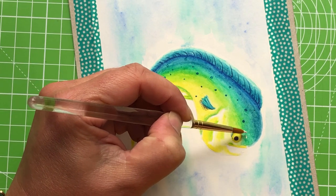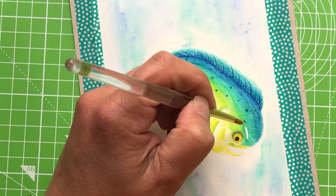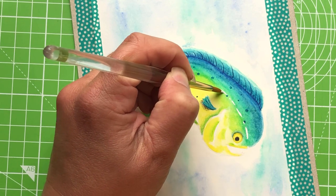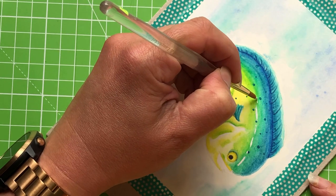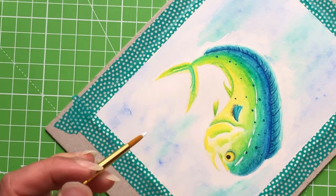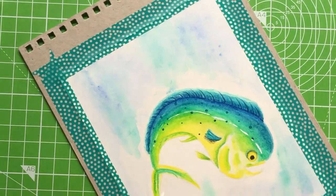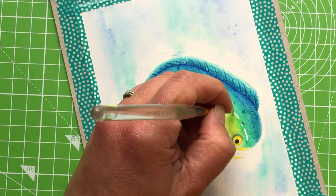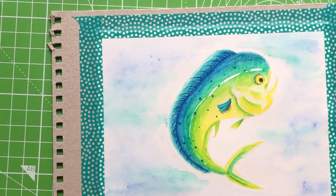Getting that highlight line in — it's going to be a broken line because the shine isn't uniform all the way down. A sort of dot-dash effect. I find it easier to turn the piece rather than turn my hand — probably a bad habit but there we go. As I come down towards the tail, the line gets a little thinner. That looked too uniform — like the dashed lines in the center of a UK road — so I'm thickening it up and joining sections together.